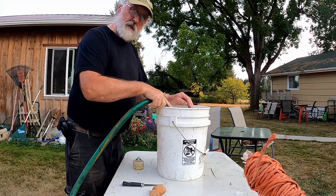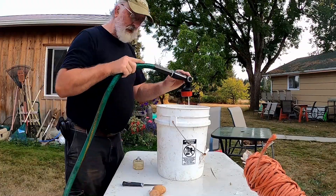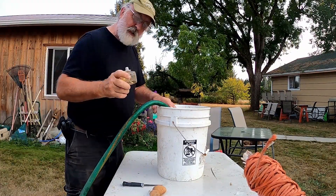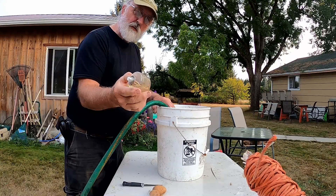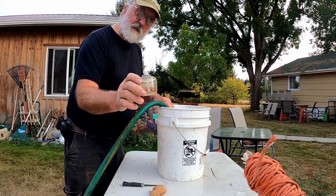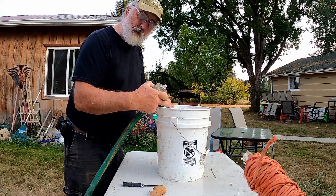So for this project you need a bucket of water and some lamp oil. I just happen to have an old container of lamp oil. I'll show you what that's all about. Don't forget the water, though.